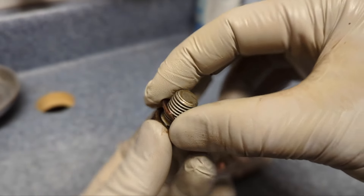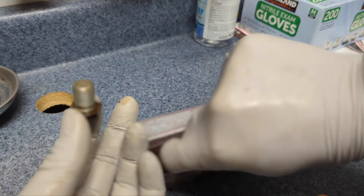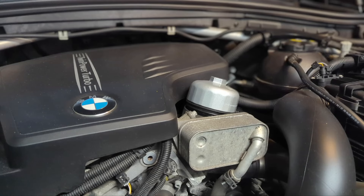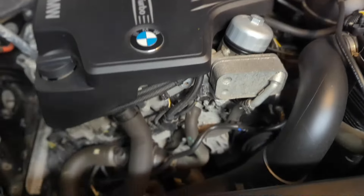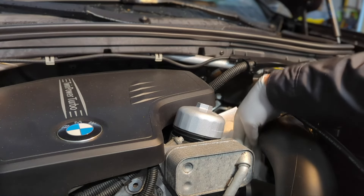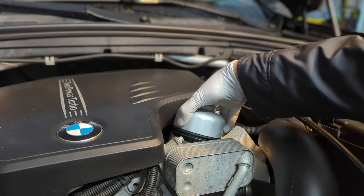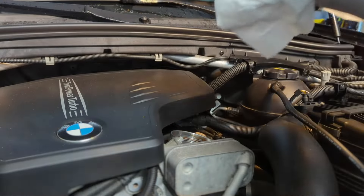Every time you take off the drain plug, replace the crush washer. These washers are very cheap, so replace them. I love the space you have to work on a four-cylinder engine — lots of space. Let's take a look at the oil filter. I would like to put some rag or towel nearby just in case it drips oil, and then see if we can take it out. It's okay now to take it out.